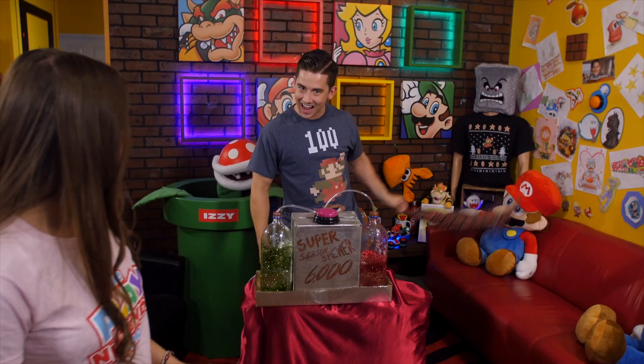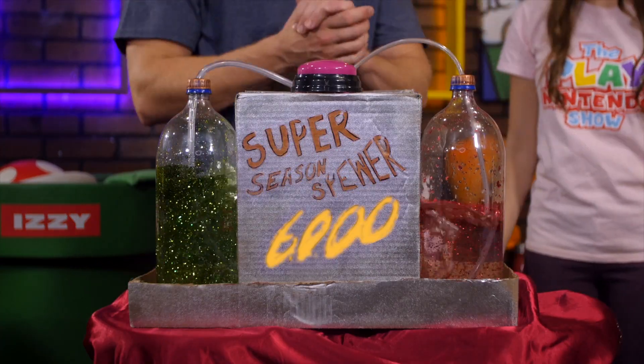The holiday season is right around the corner, and I thought everybody needed a little help with their wish list. Good idea! So I made this! Bad idea. What is it? It's the Super Season's Viewer 6000.